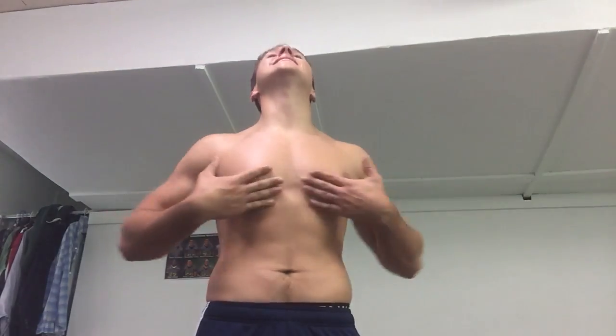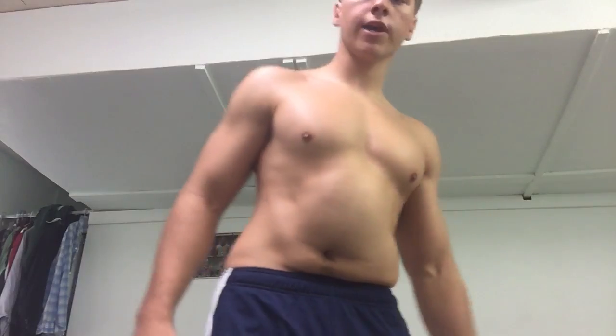You gotta suck in mate, like you're sucking in your stomach or something. And blowing out too — you gotta blow out like that. You gotta practice blowing out, sucking in, blowing out, sucking in.